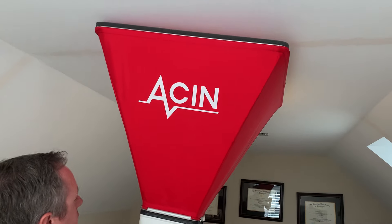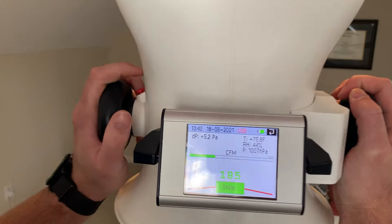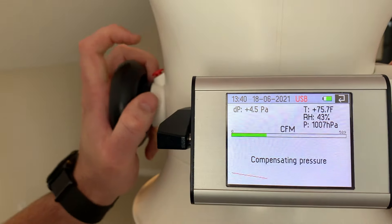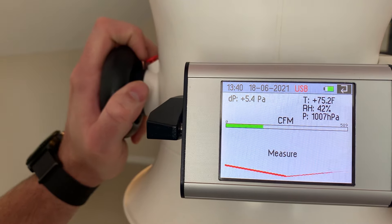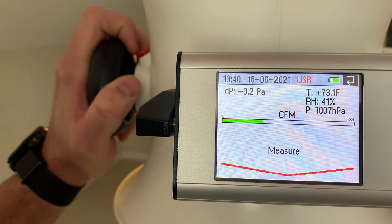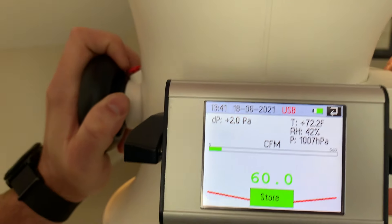Once we have the CFM that's being lost to the outside, we can apply that to the total CFM being delivered to the room. The best way to measure that is with the ASIN flow finder, which will get an accurate reading at the supply. The flow finder works similarly to a duct tester or a blower door — it has its own calibrated fan and high precision manometer built in, and it zeros out whatever pressure it feels and converts that to CFM.